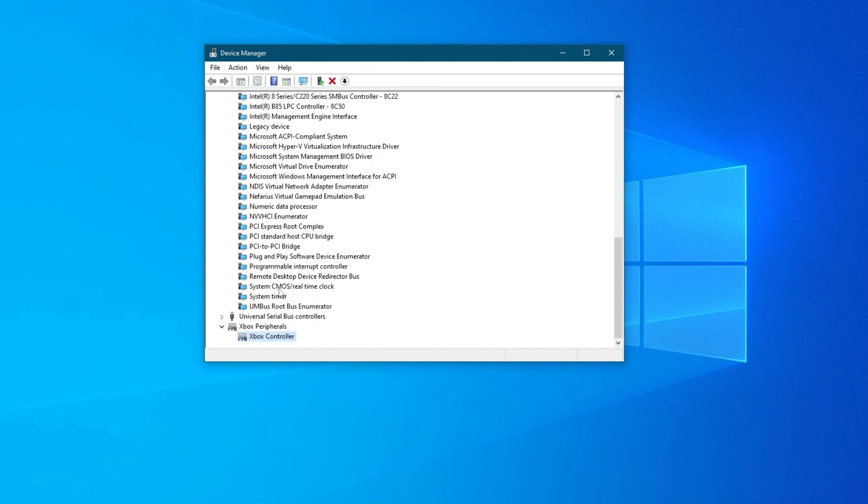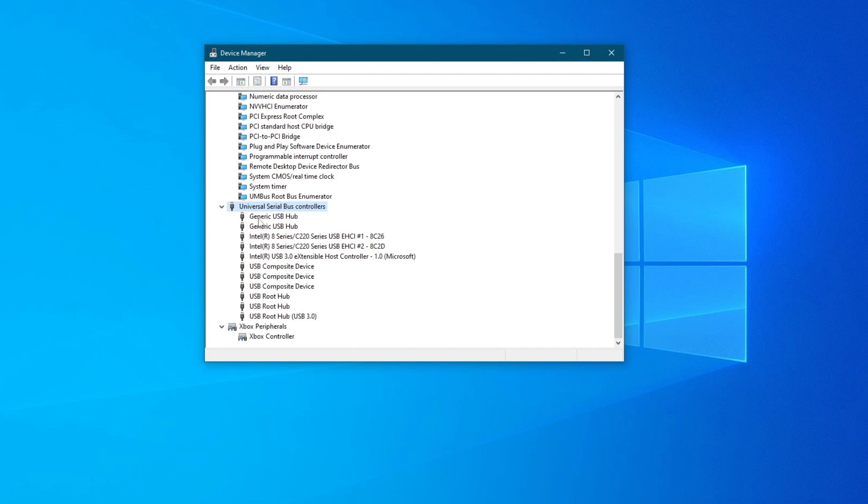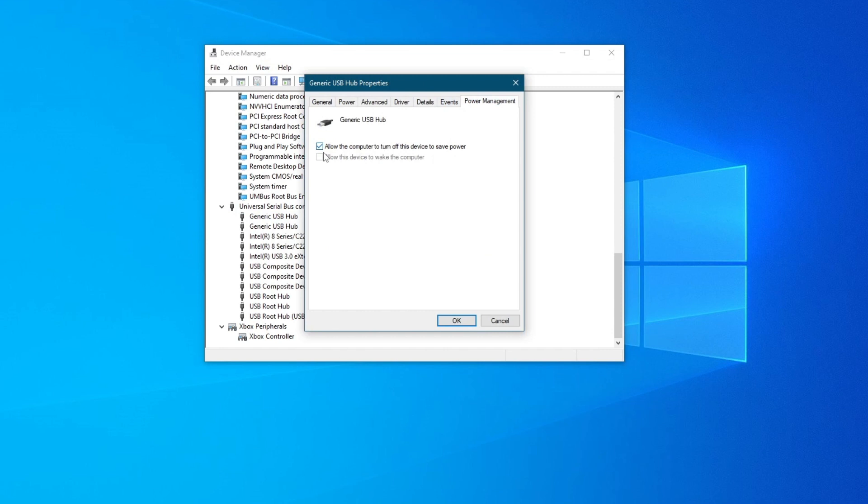You can also edit all of the USB ports by allowing them to keep working instead of getting shut down to save power. To do that, go to Universal Serial Bus Controllers, double left-click them, right-click all of the USBs, press Properties, then go into Power Management, and make sure that you uncheck that setting. Repeat this process for all of the USB ports you see in Device Manager. Now try using your controller — if it still doesn't work, go to the next method.